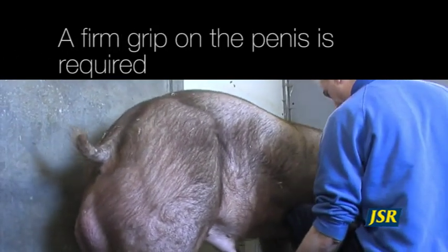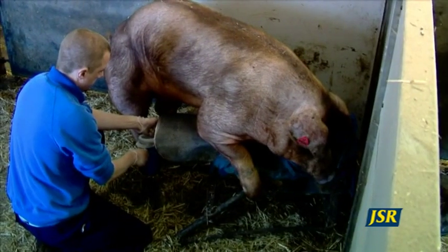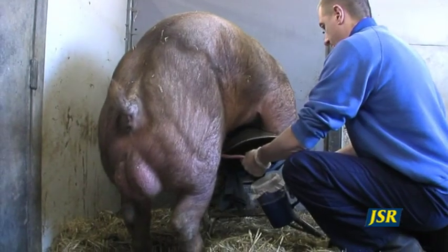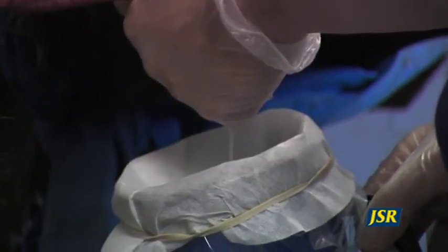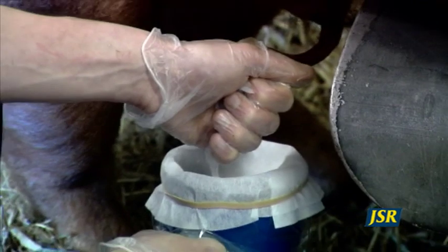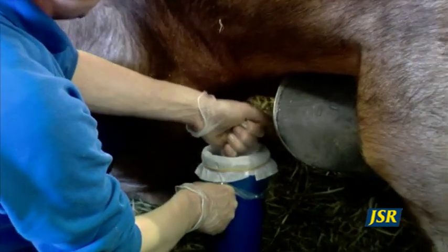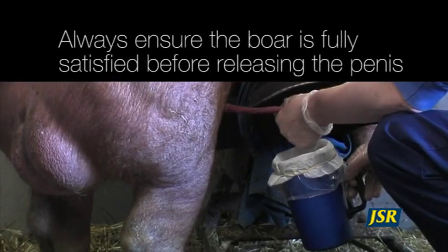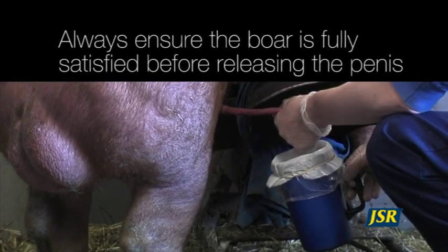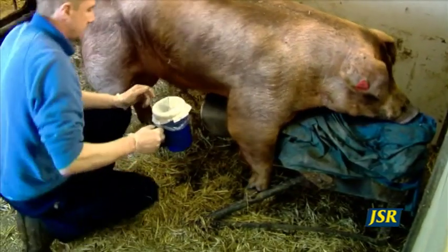As soon as the boar has mounted, do not release your grip on his penis. This will cause him to dismount the dummy. Sometimes you need to hold on for several minutes. It is necessary to repeat the training two or three times to ensure the young boar is familiar with the procedure.